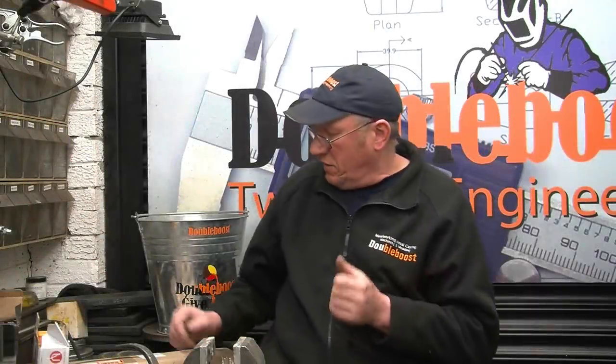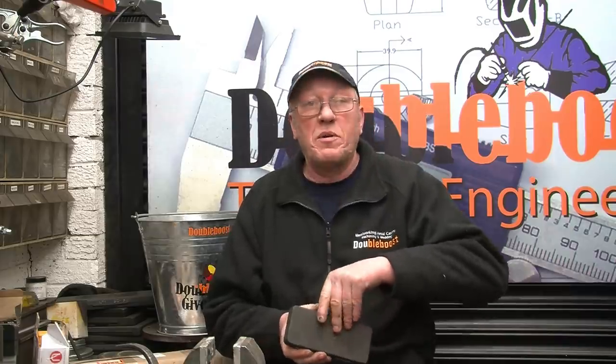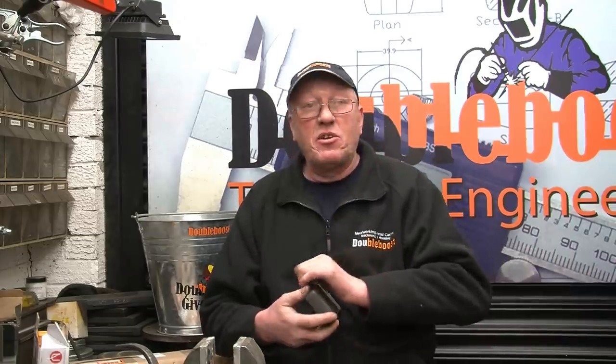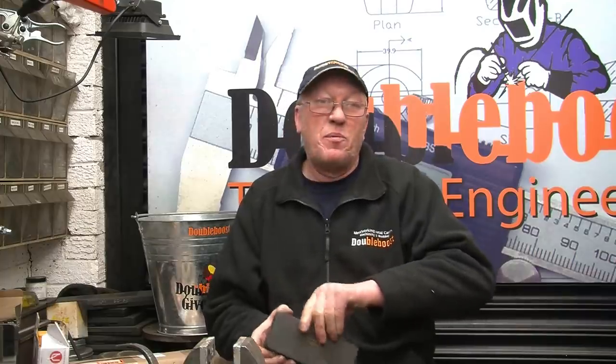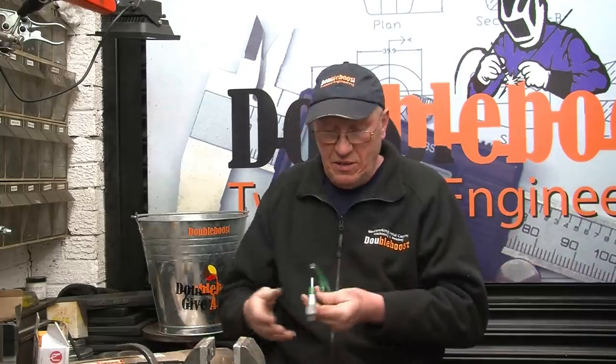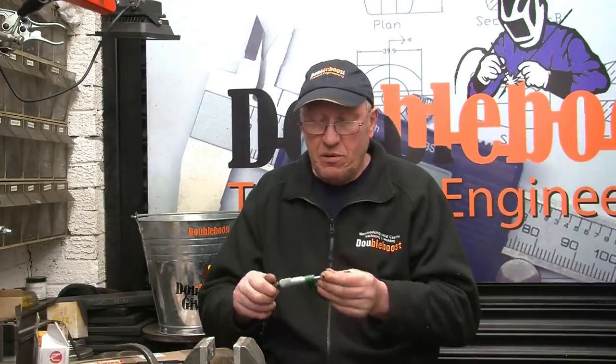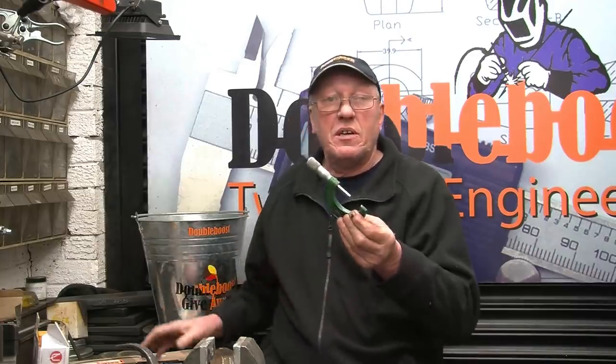I'm going to do another draw this week. This week's draw is going to be for a micrometer — it's a Moore & Wright 2-inch micrometer. I was given a set of micrometers basically to give away. I've had one or two people asking if I would sell this set, but they're not mine to sell, so I'm going to give them away. It's a 0 to 2-inch Moore & Wright in good condition, and I'll get a close-up shot of that a little bit later on.